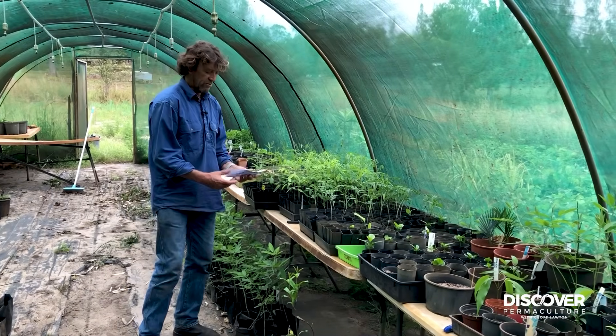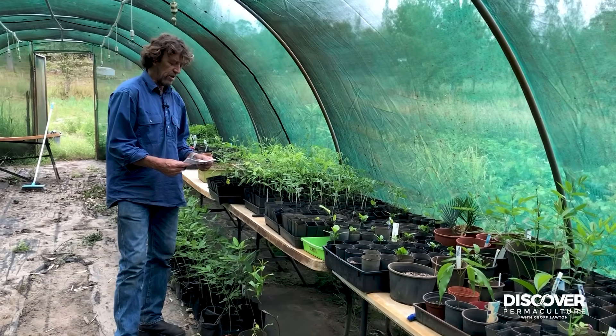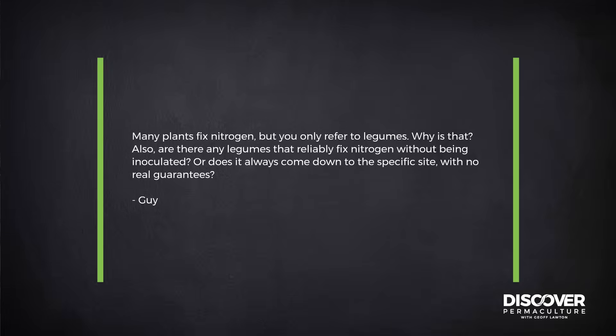Here we are in the nursery and I have a question from Guy: many plants fix nitrogen but you only refer to legumes — why is that? And are there any legumes that are sure to fix nitrogen without being inoculated, or is it always down to the specific site with no guarantees?